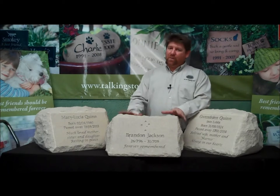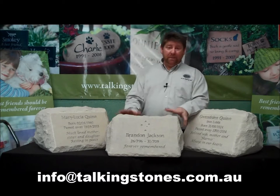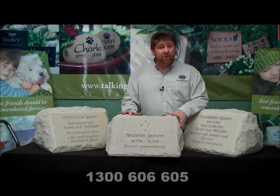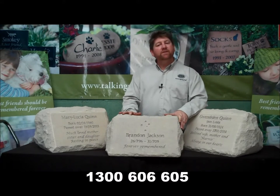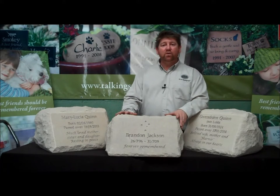What are you waiting for? These products are available online at talkingstones.com.au. You can email us at info@talkingstones.com.au or give us a call on 1300 606 605. Thanks for stopping by and I hope we can be of service to you one day.